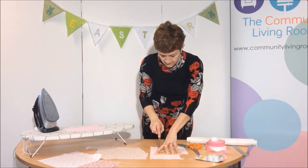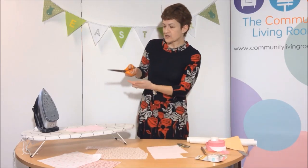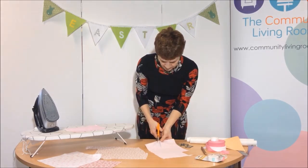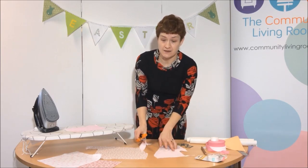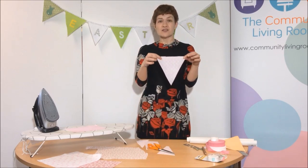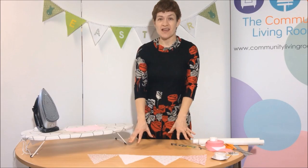When making bunting the first job is to cut out the flags. I've made this template out of a piece of paper — it's 20 centimetres along and 20 centimetres down in the middle, and then you just join up the sides and cut it out. So I've placed my template on the reverse side of the fabric. If you want you can pin it on, or you can just use a pencil and draw around the shape. When cutting I like to use fabric shears — I've got a flat edge and I support that flat edge along the table, and that helps you cut nice and straight.